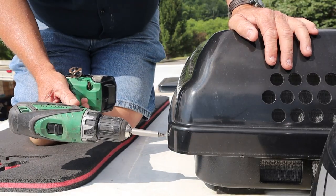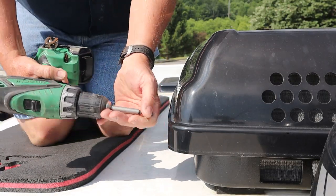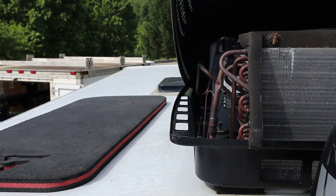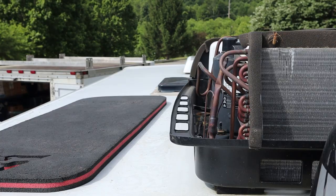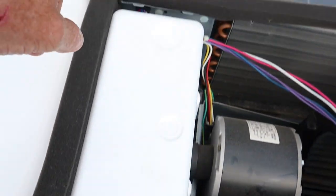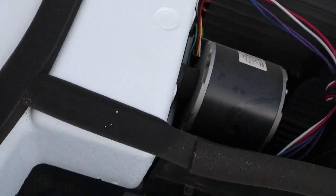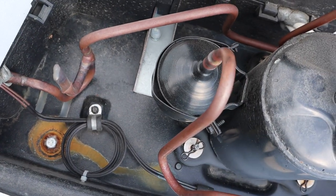First thing we're going to do is get this shroud off. There's one of our lag bolts, there's another one just like it, and there's the other two. So there's our four lag bolts that hold this thing down. We're going to get those out.